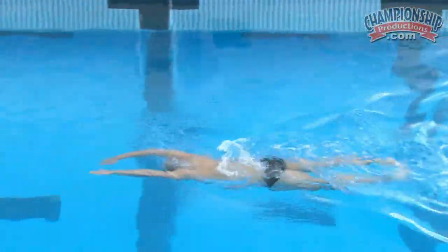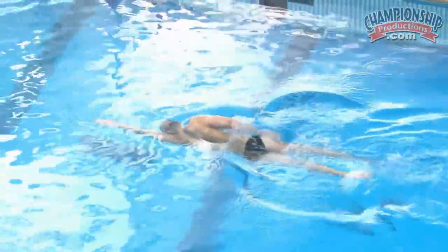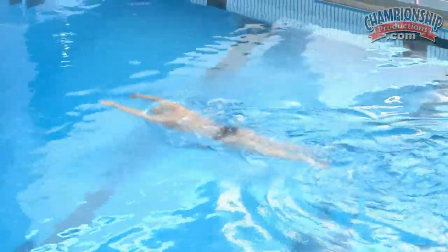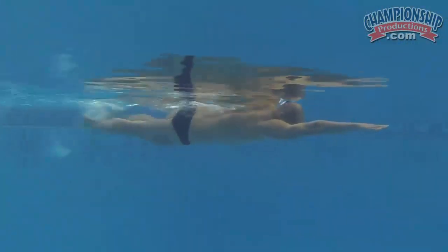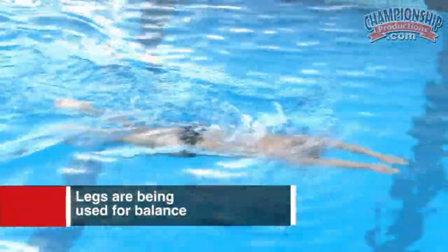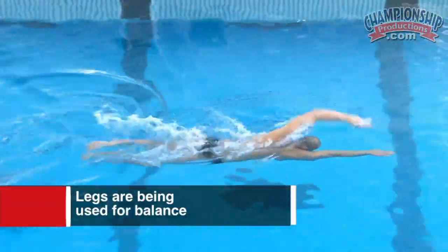The catch-up drill is pretty basic, but the difference is not necessarily what the drill is doing — it's what you do with the drill. I've seen a lot of catch-up drills done really poorly. It's something he's worked on: mastering the skill of being able to break down and maximize everything from one stroke at a time. That can only help you as you put the whole stroke back together. The legs are coming behind just for a little bit of balance — we're not focused on propulsion at this point — concentrating on one arm at a time getting a great balance.